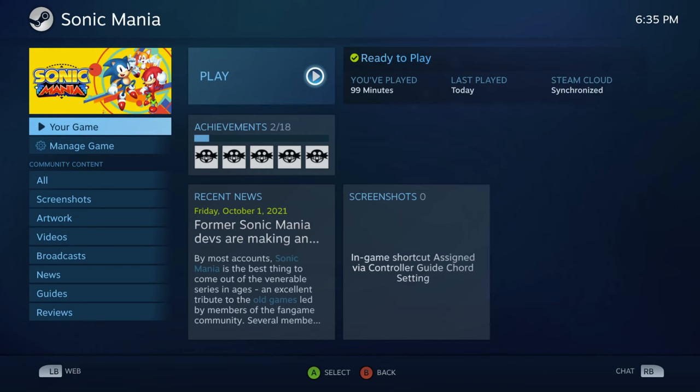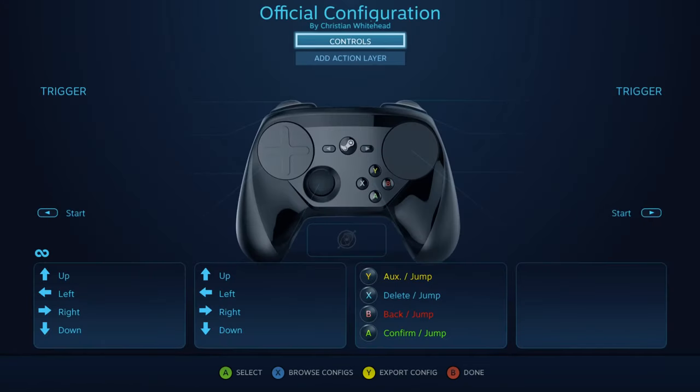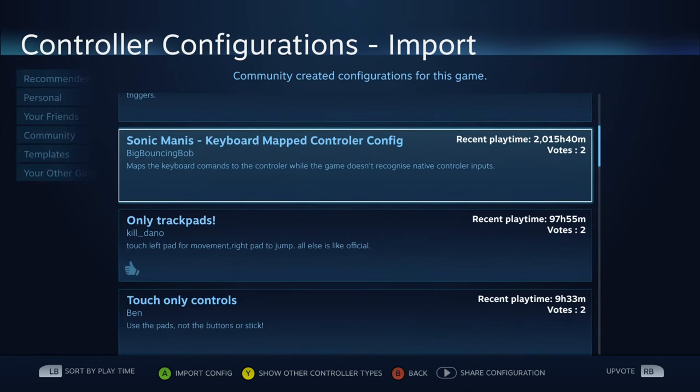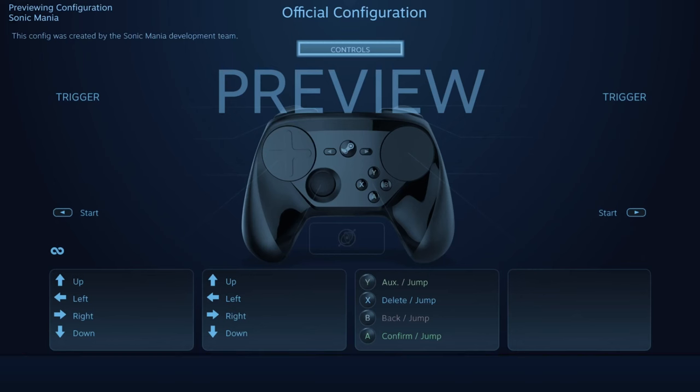Realistically, a Bluetooth trackpad or media controller would likely do this job a ton better, but it's a nifty perk for anyone with the controller on hand who wants to use it outside of regular gameplay. Speaking of gameplay, once everything's actually connected, you can navigate to your game of choice and check out the different configurations available for that game. Almost every button can be remapped, with the trackpads being essentially customizable as to whether they behave more like a mouse or a joystick.